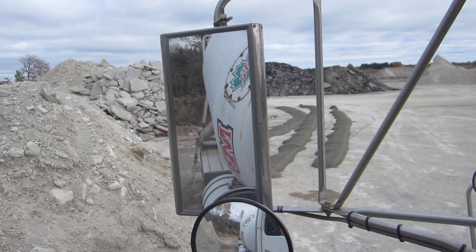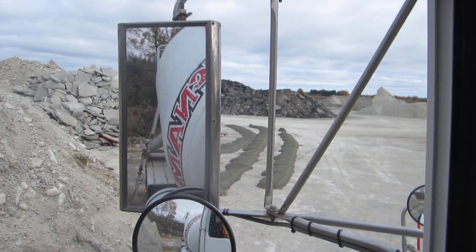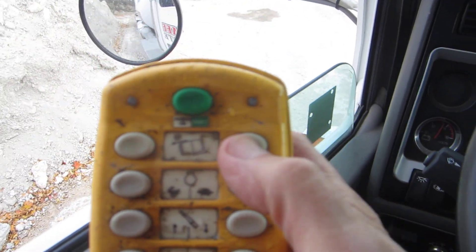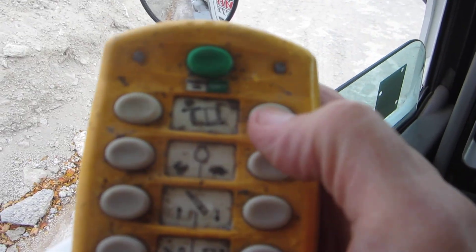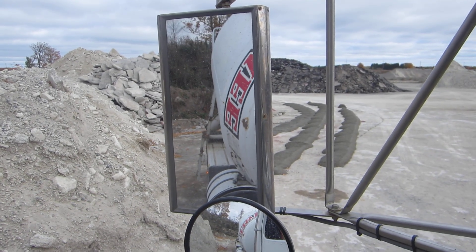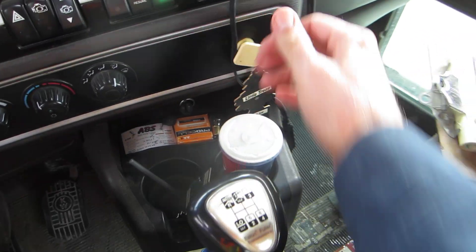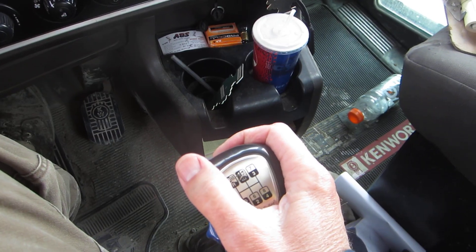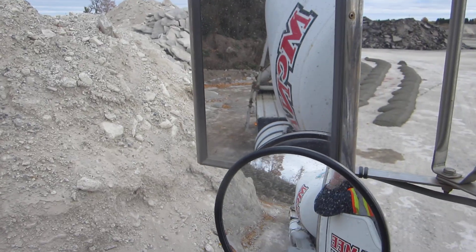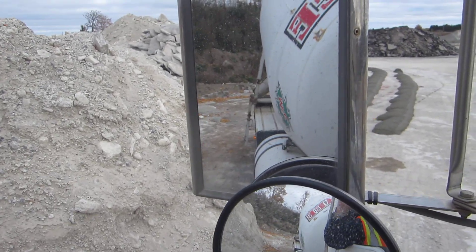Right now as you see the barrel is turning in a clockwise position. I'm going to hit this button here — it's going to change the direction and you're going to see it turn the other way. I'm going to push in the brakes, put the truck in bull low gear, and watch the chute. As soon as it's coming out of the chute, I'm going to start inching forward to make my windrow.